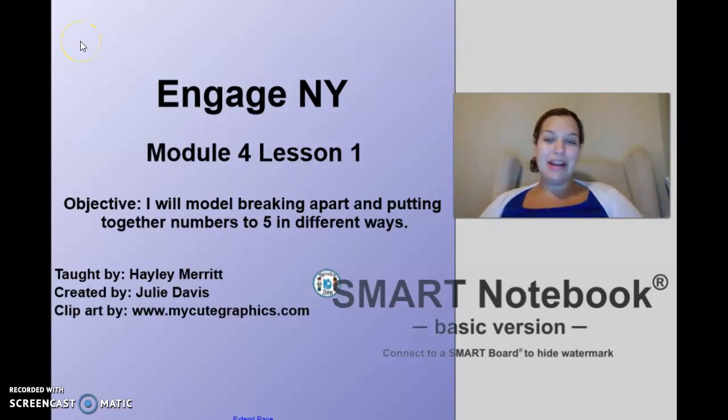Good morning kindergarten, it is Mrs. Merritt. Today we're going to do Module 4, Lesson 1. For today's lesson you'll need something to write with and something to write on. If you need a minute, go ahead and pause me, get those things, and then come on back.